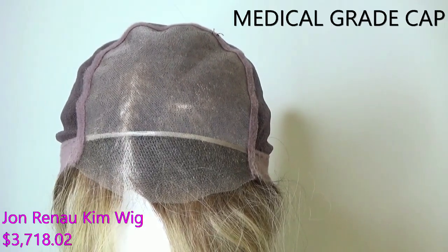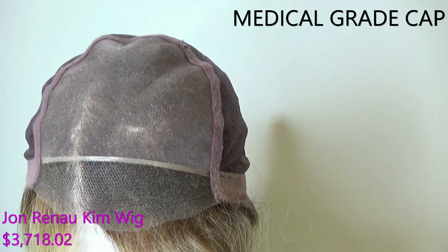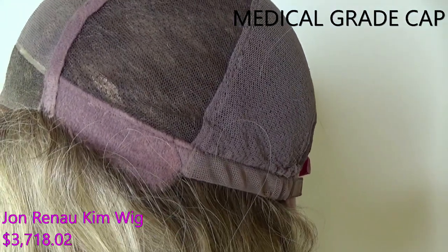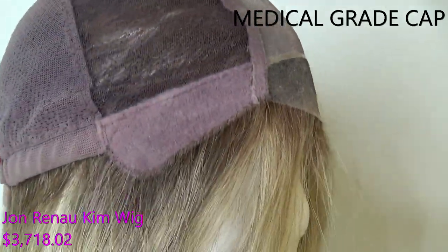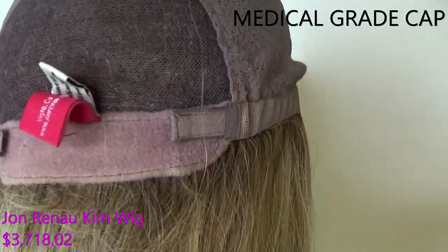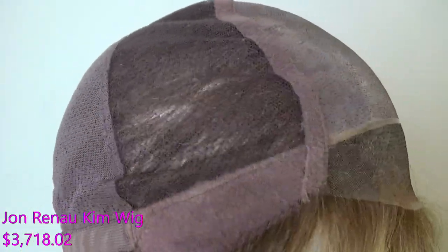Kim's wig cap features a temple-to-temple sheer and hand-tied lace front, along with a hand-tied monofilament top for unlimited parting options. The cap is 100% hand-tied. On either side you have comfort velour ear tabs that are adjustable. The sides and back are 100% hand-tied, and the extended nape is velour with velcro adjusters allowing up to half an inch of circumference adjustment. Kim's front fringe measures 15 inches long, the sides 18 inches, the crown and back 18 inches, and the nape 20 inches.